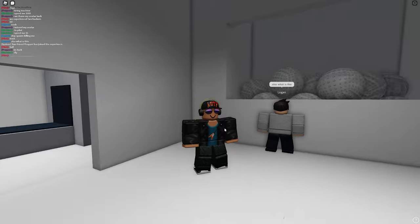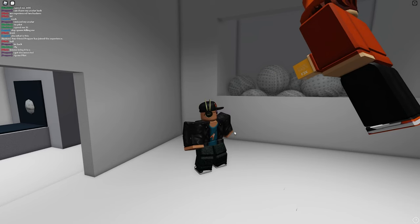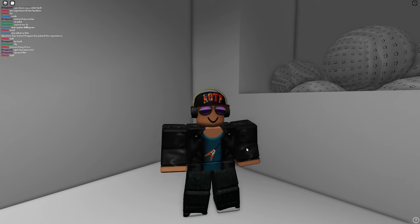Starting out with the free avatar, it honestly doesn't look that bad. We got a good-looking hat — there are a ton of good hats on Roblox that are actually free. We also got the KSI headphones with the aviator glasses. I also just put on some random pants and shirt and it doesn't look like the worst thing ever.